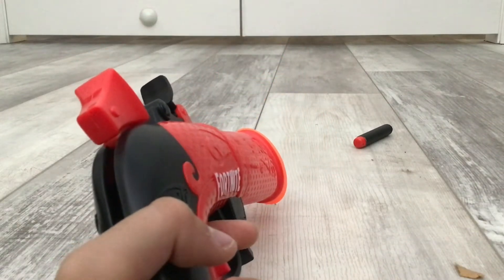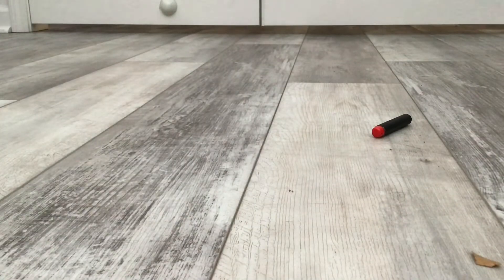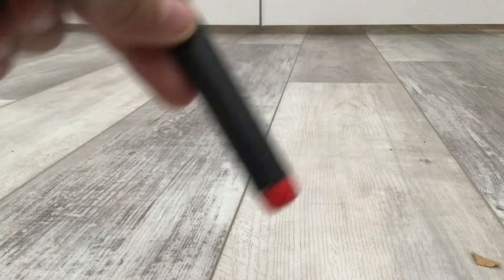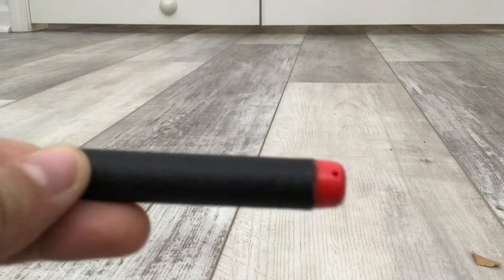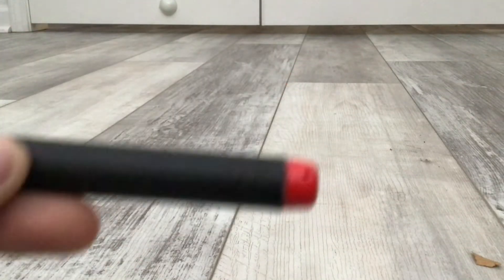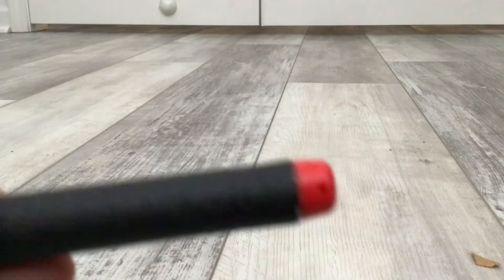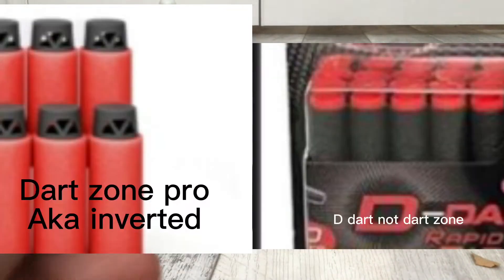Now on to the pistol. Let me just grab the darts from the other one really quick. By the way, these darts remind me of an inverted Dart Zone Pro dart, or like a different Dart Zone dart. If I'm not lazy when I'm editing, and if I can find both of them, they'll both be on screen for comparison.